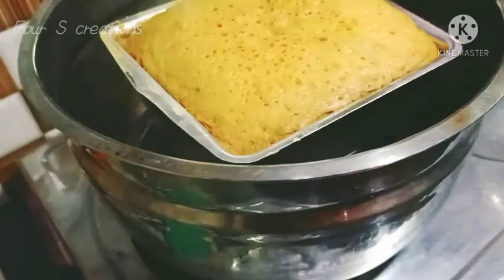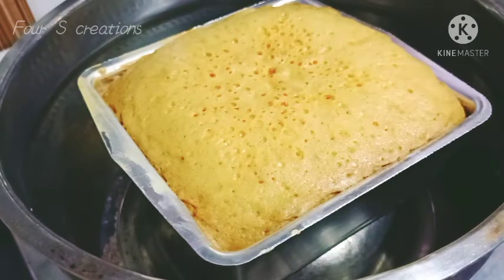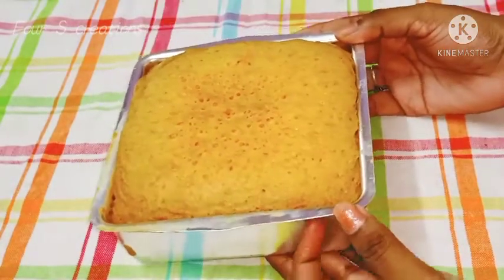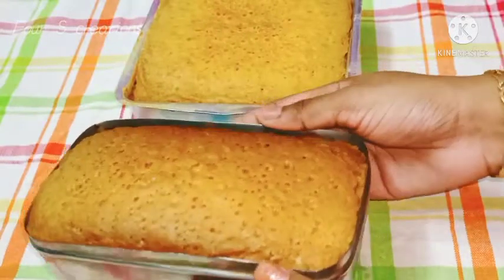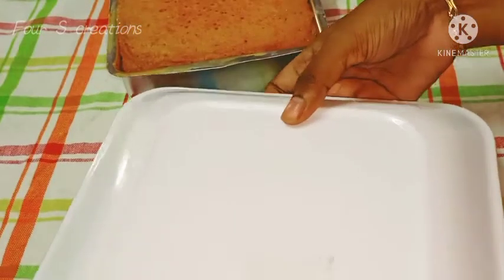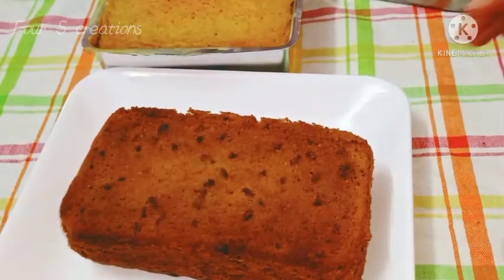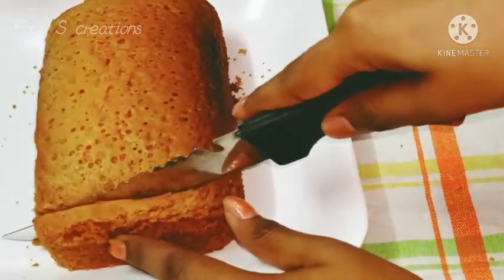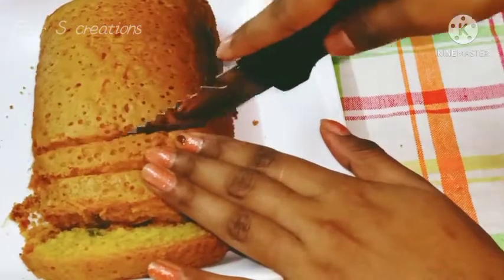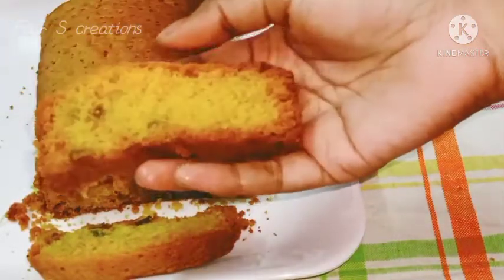After the cake is done, let's pour and slice it. We will keep the cake — it is soft. I am using the batter in this tin. I am going to cut the cake in a soft shape.